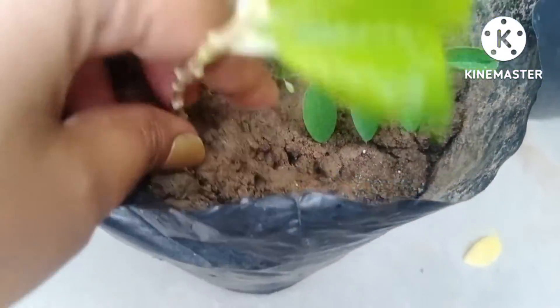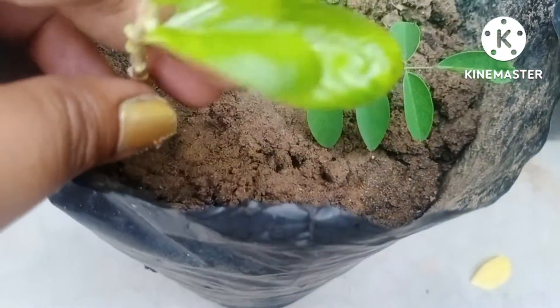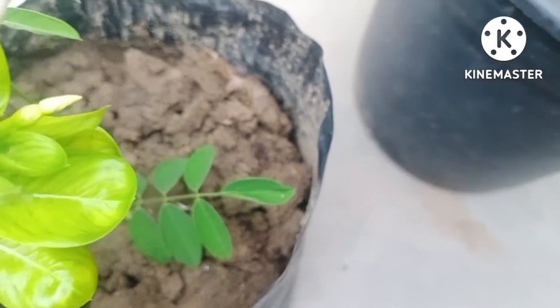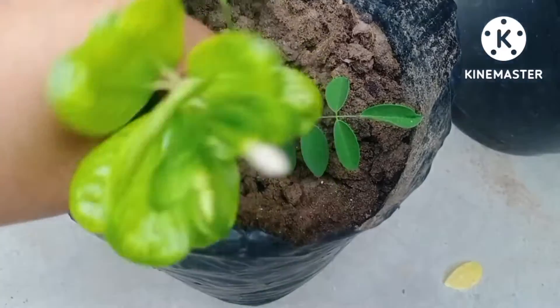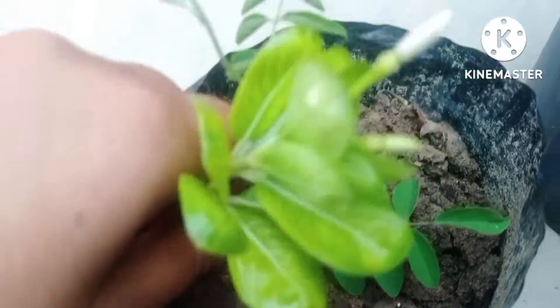Now I am going to fix this cutting inside the hole. After fixing the cutting, you have to press it very gently, and you also have to press the soil in order to remove the air bubbles inside it, because otherwise it will wither the cutting. The next important thing is that you have to water the cutting right after you fix it in the soil.